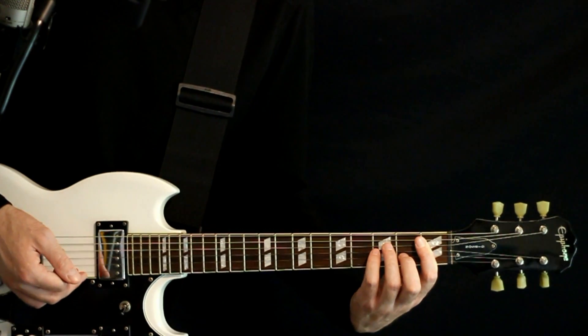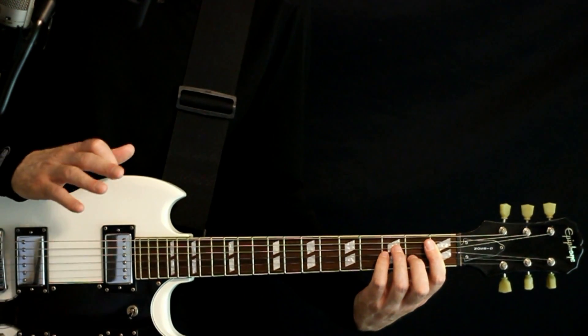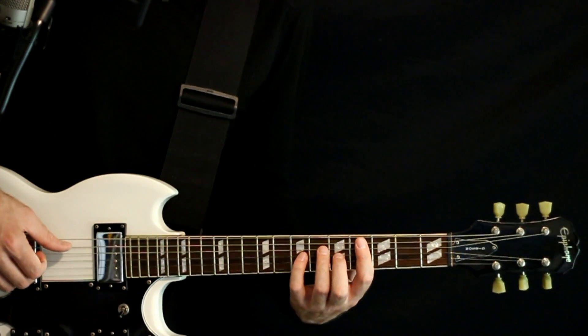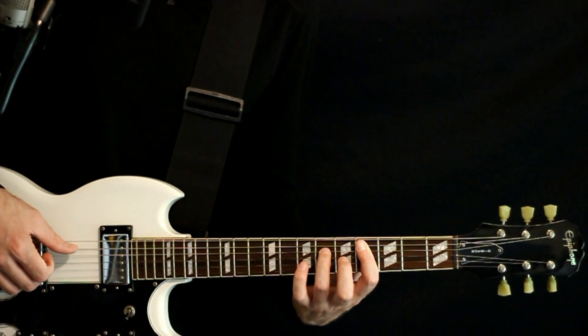All right, next spot: a D flat major 7, no third. It sounds complicated but it's pretty simple — just 4 on the A, 6 on the D, 5 on the G.